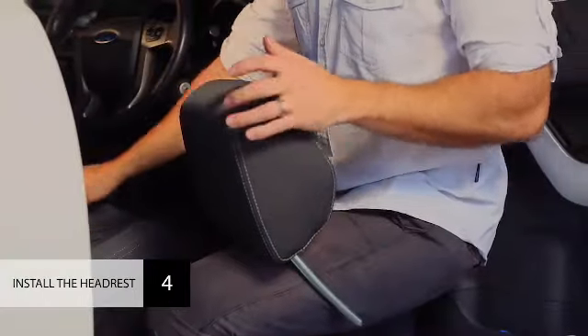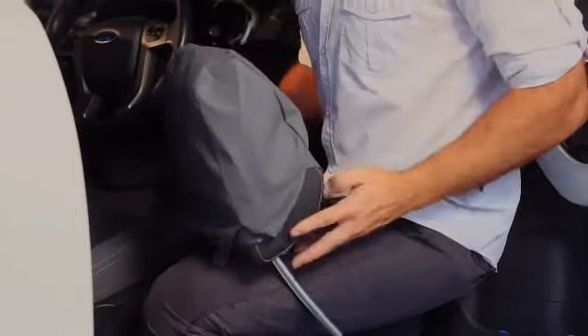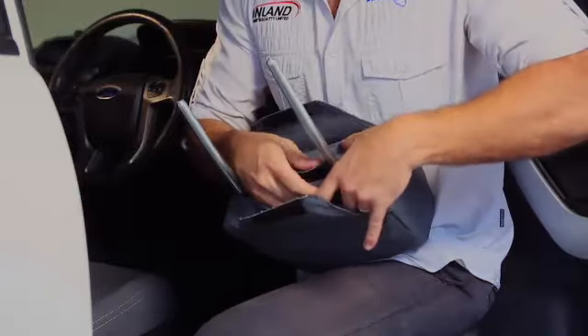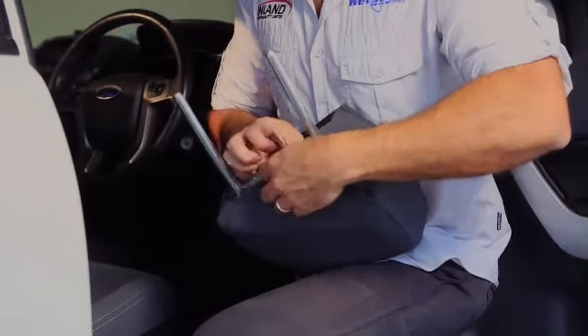Slide the headrest cover down over the headrest, working down evenly from the front and back flaps. Avoid pulling from the side flaps, as this may cause the stitching to tear. Guide and fold the side flaps in so that the middle grooves line up, wrapping around the headrest prongs.